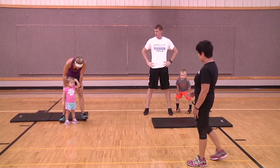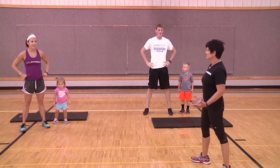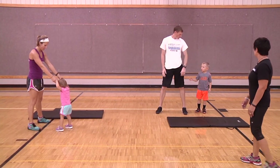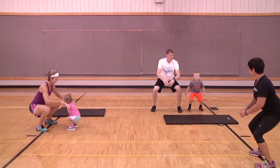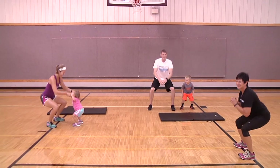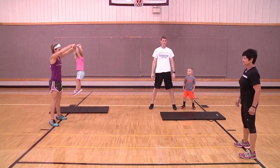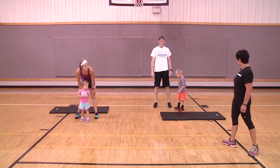Now we're going to let Hudson join in on the exercises. Kenley, you'll do squats with Haley. If the kid needs it, you can hold their hands facing each other and do squats that way. Here we go — one, two, three, four, five, six, seven... eight.